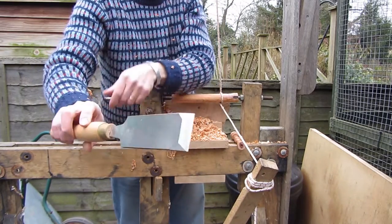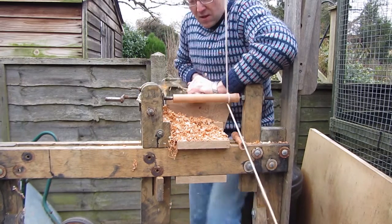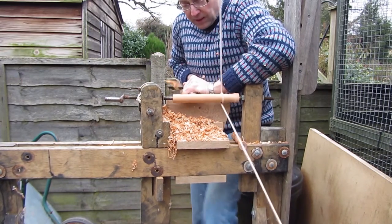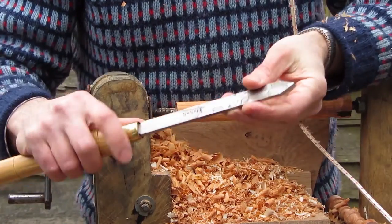The next chisel I'm using is the smoothing planing chisel and this will get the surface really smooth. It's quite a satisfying chisel to use because the shavings really do fly off — on a windy day they actually sort of fly past you.